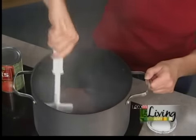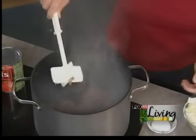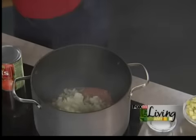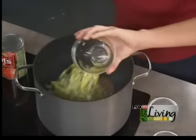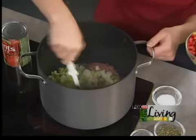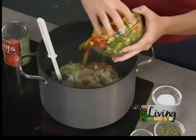Now we've got some onions — two medium onions. Throw them right in there with the ground beef. And we have three ribs of celery. We have one whole green pepper and a little bit of yellow and red pepper, so it's a nice color in there. Lots of veggies in this too.